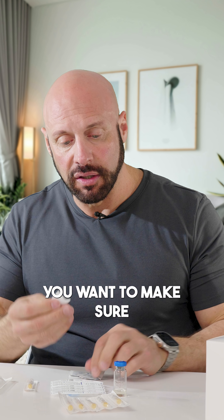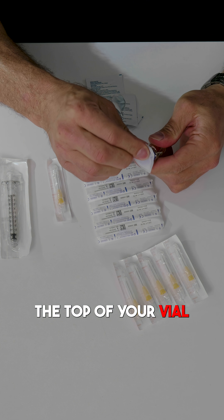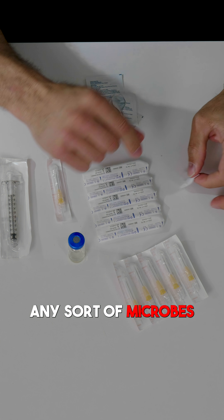When you do remove the contents, you want to make sure you use the Elka wipe to wipe the top of your vial very carefully and let it dry. That should remove any sort of microbes.